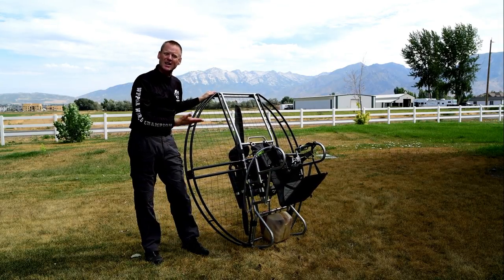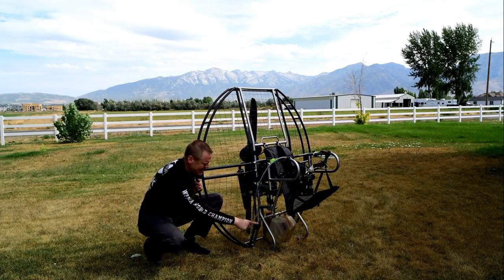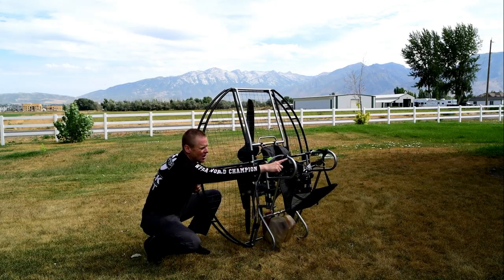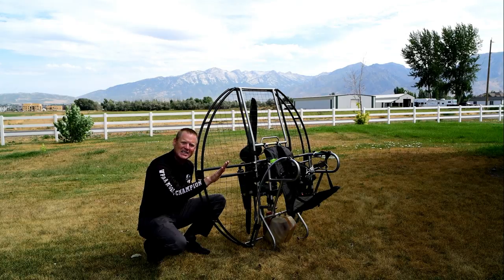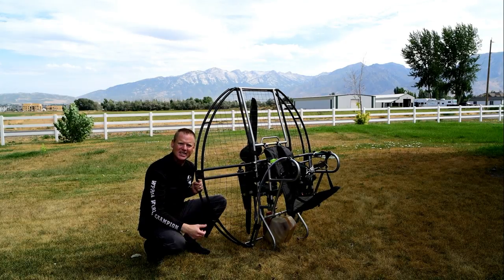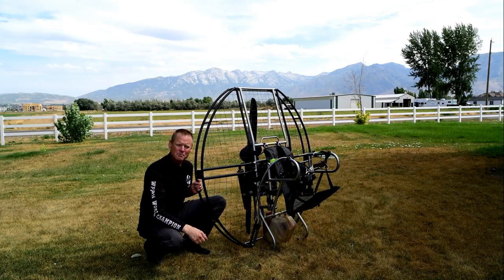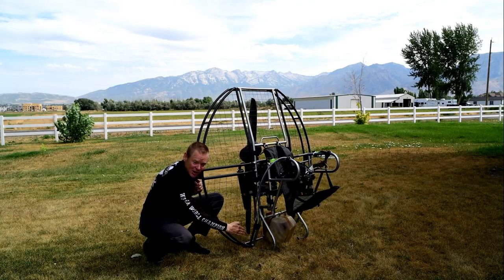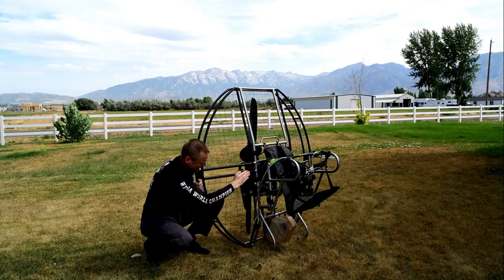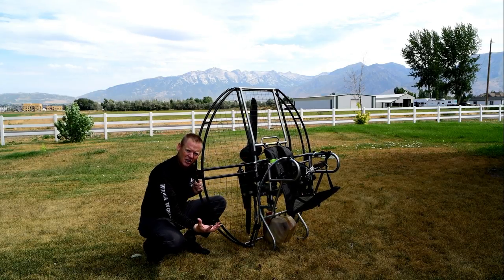If you stall into the ground, notice your butt is a good 18 inches above the ground, making an enormous crumple zone. On top of that, this skid is rounded, as are the comfort bars, so if you land at high speed these are designed to slide and make a bad situation into something a lot safer. Most paramotors out there have a 90-degree angle at the bottom.